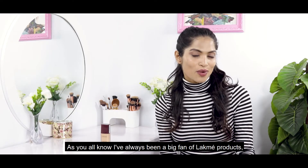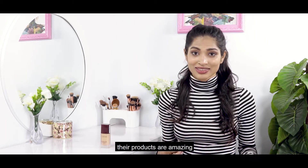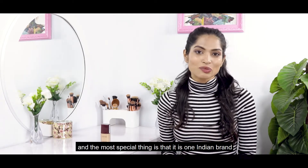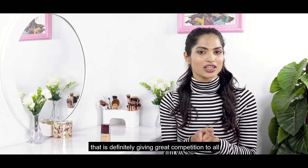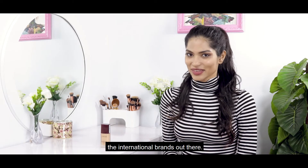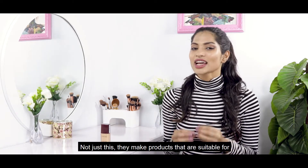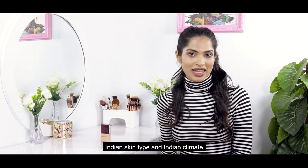As you all know, I have always been a big fan of Lakme products. The products are amazing and the most important thing is that it is one Indian brand that is definitely giving great competition to all the international brands. Not just this, these products are made specifically for Indian skin type or Indian climate.